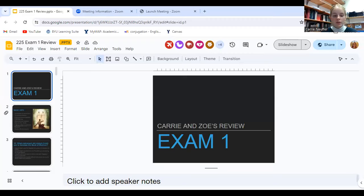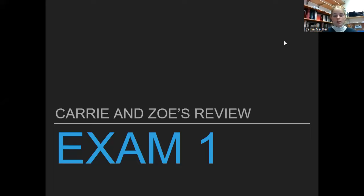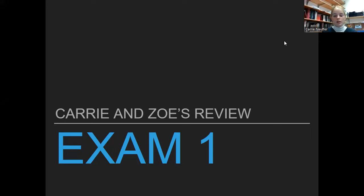I still have a bit of a cough, so I apologize if I'm coughing through this. The test is on Learning Suite and it's going to be proctored, so make sure you have a computer that has a camera. Make sure you're in an area where there's not a lot of people around you. There are going to be some questions about people, historical sequence, some matching for D&C sections, and multiple choice. It opens up on the 31st through February 3rd until midnight.